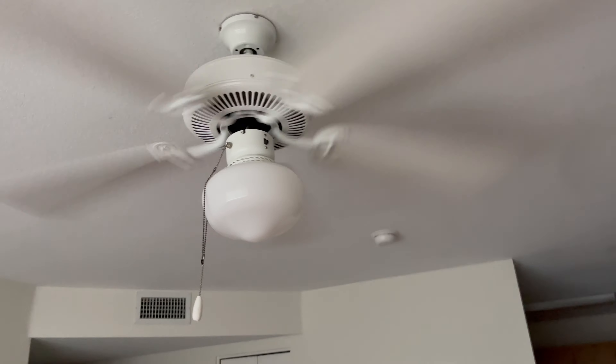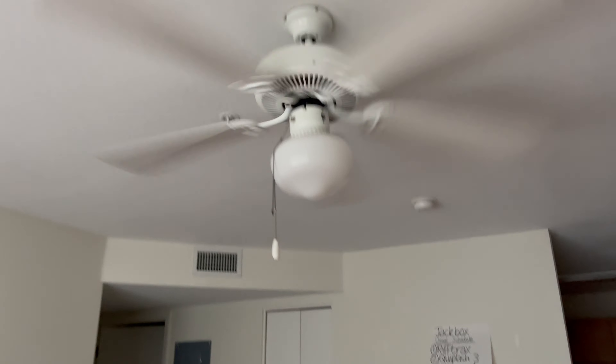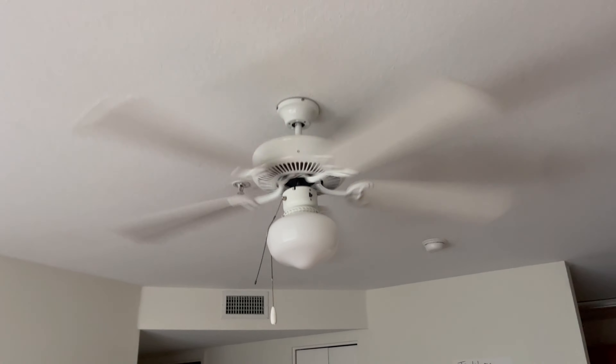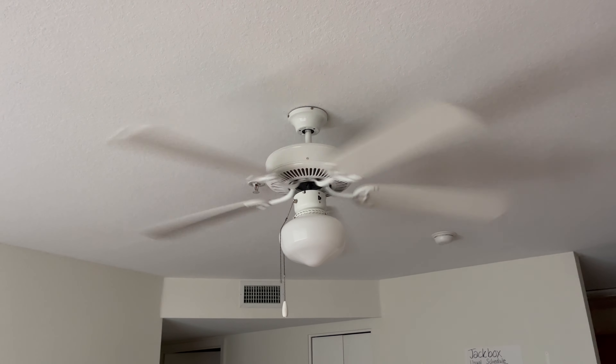It does move a pretty good breeze. Let's just turn it off. That's pretty much it. Stay tuned for more videos.